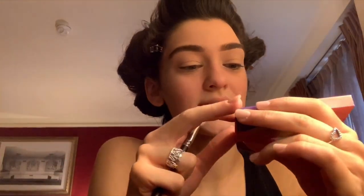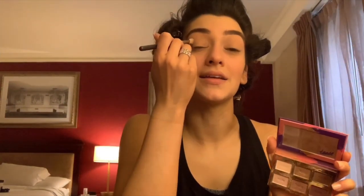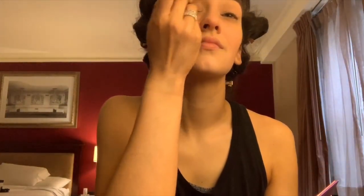Next I'm going to start on my eyeshadow. Today I'm going to use the Tarte Bees palette. I'm going to start with this pinky blush color called 'Wink' and put it all over my eyelid. Next I'm going to put the middle color called 'First Kiss' in my crease and work it upward, then take that same color and put it right underneath my eye.